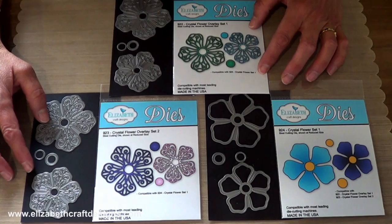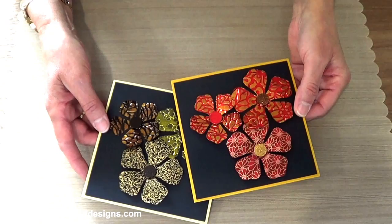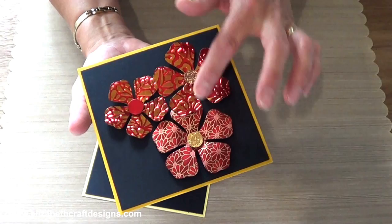Let me show you some samples. For these two cards, I used only the crystal flower set — the solid one. I die-cut the flowers out of different materials. This one is fabric on cardstock using our double-sided adhesive sheets. And these are both the red metallic shimmer sheets, and I added some glitter in the centers.